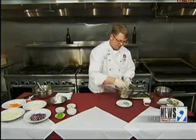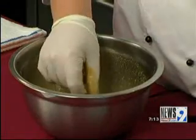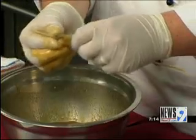We're just going to go ahead and add our shrimp directly to it. Now I recommend you let this marinate for about an hour or so — that way it gets nice and tasty. We're simply going to take a skewer and go in through the body and out through the tail.